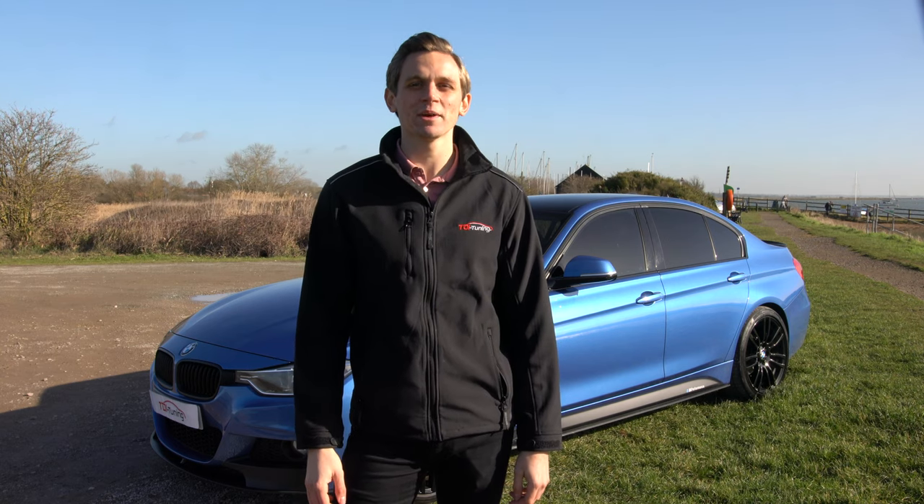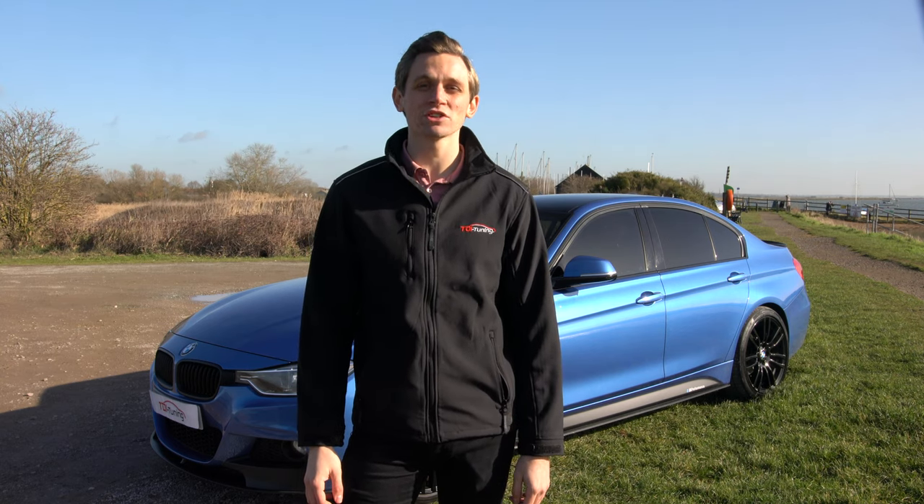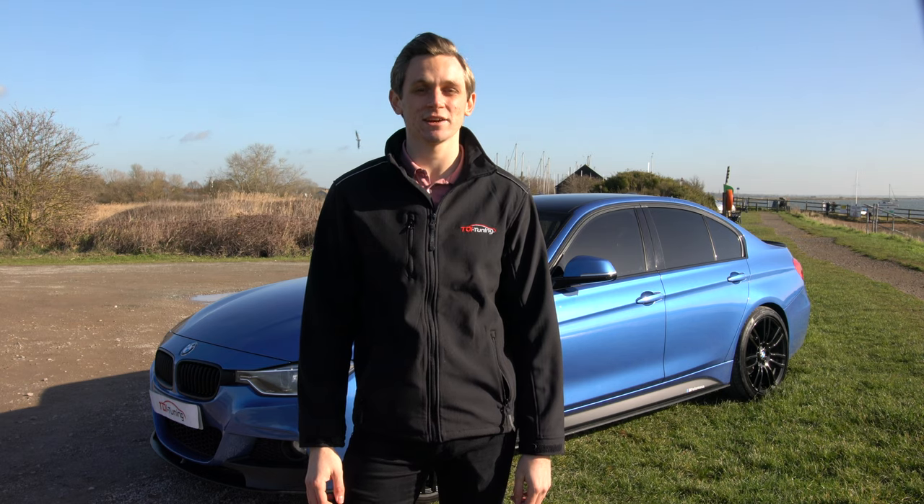Hello, I'm Lewis from TDI Tuning, and I'm here today to give you a quick example of just how easy it is to install a TDI tuning box.